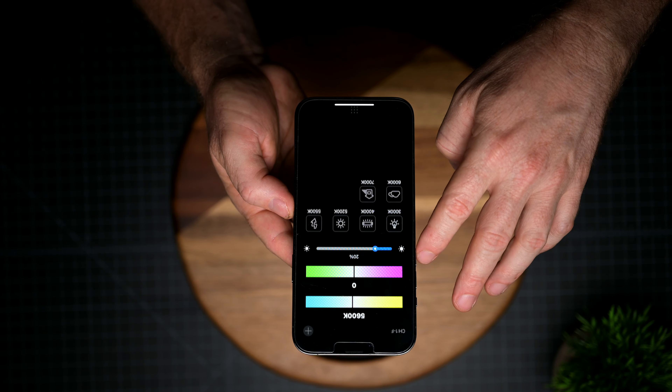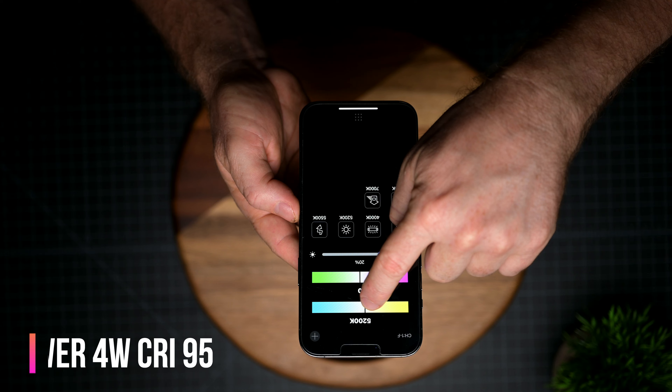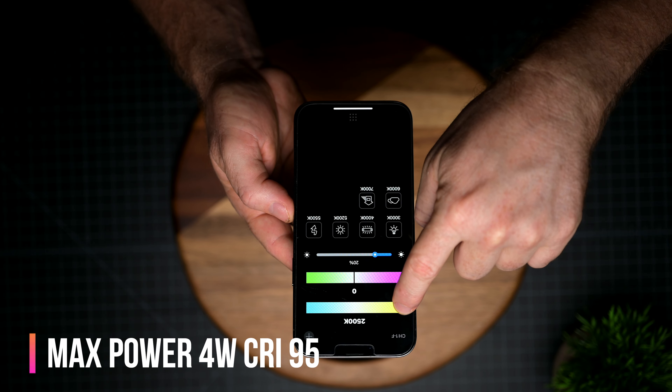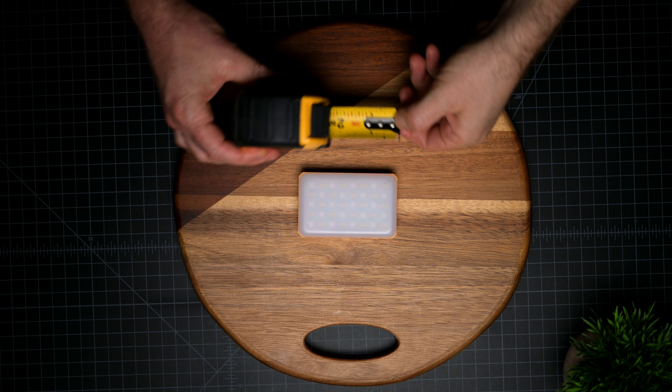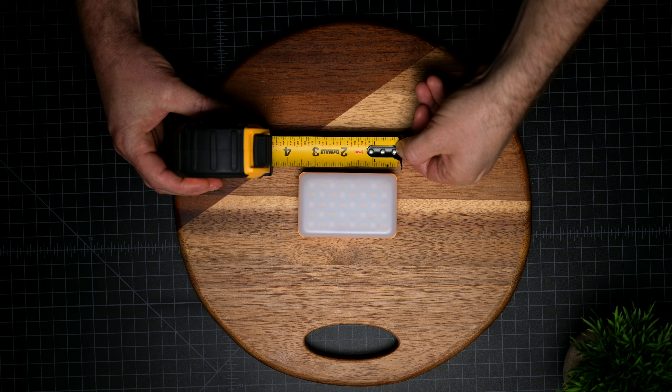Color temperature goes from 2500 Kelvin all the way to 8500 Kelvin, and it has a maximum power of 4 watts. CRI is 95, which is very good for shooting video, and you can control the lights up to 20 meters in distance with the Bluetooth app.